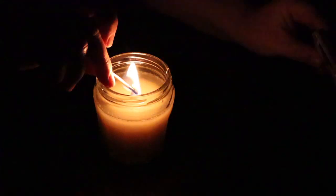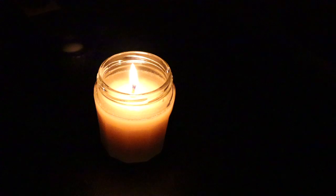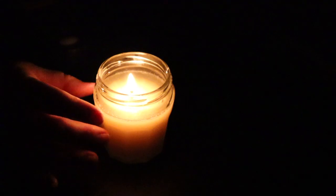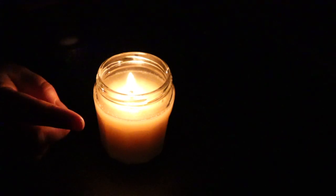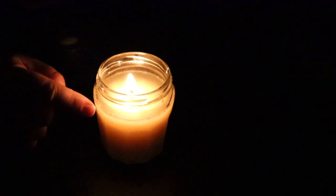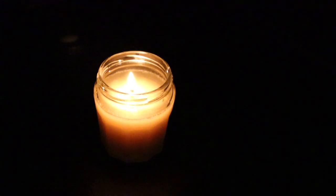Last up is my modern tallow candle. A bit brighter than both the other candles — that's probably because of the clear jar. And it doesn't make the crackling sound that the other two did. It is also cleaner because the melting fat is contained within the jar.